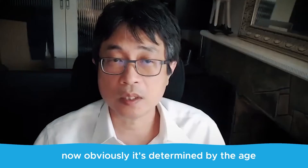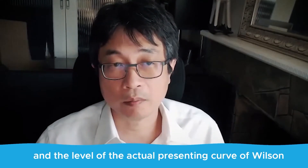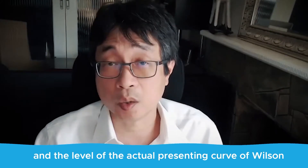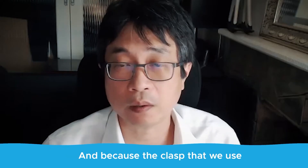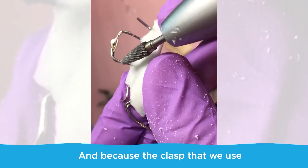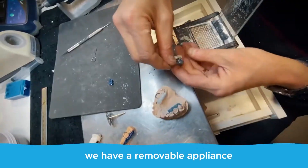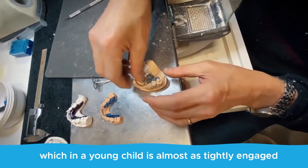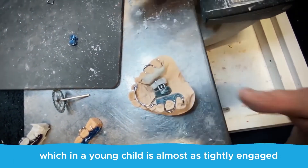Obviously it's determined by the age and the level of the actual presenting curve of Wilson, but we can consistently get that result. And because the clasps we use — which are Crozat-type clasps — we have a removable appliance which, in a young child, is almost as tightly engaged as a fixed appliance.